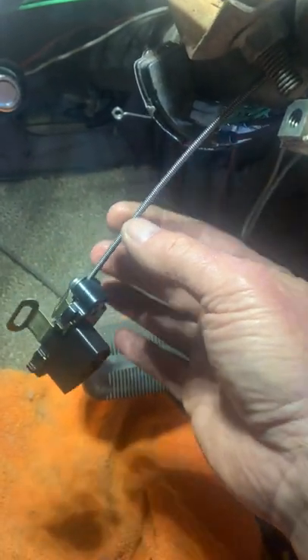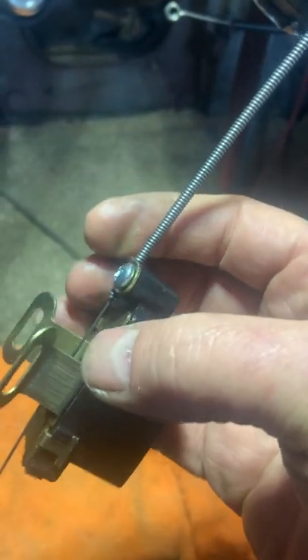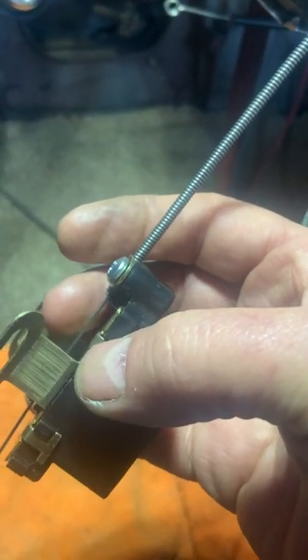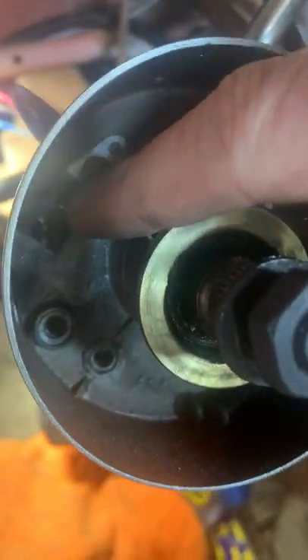This cable here kind of looks like your heater control cable, and then there's a wire in the middle of it. I got both of those pieces brand new — Classic Industries still has those.